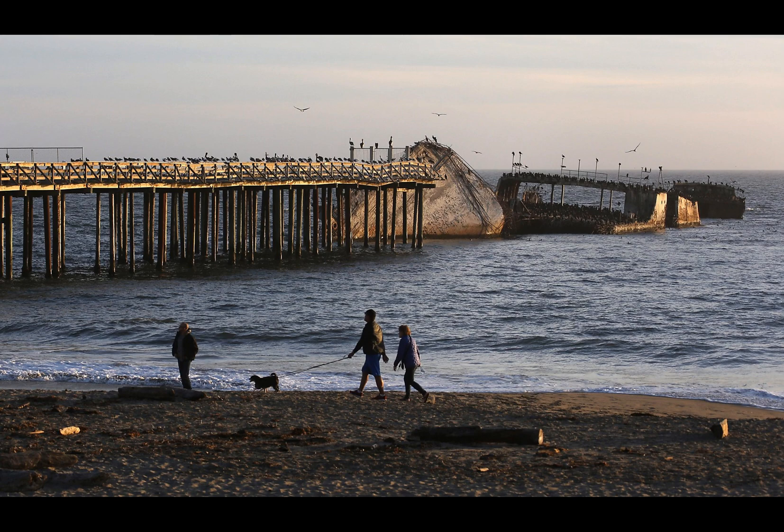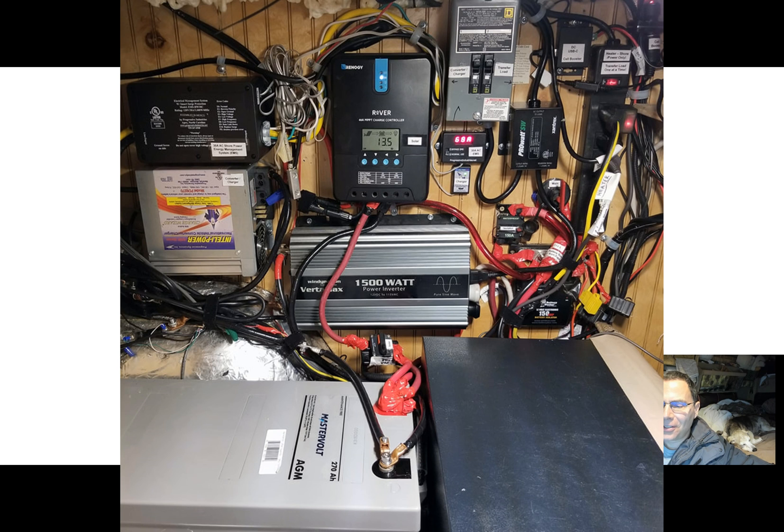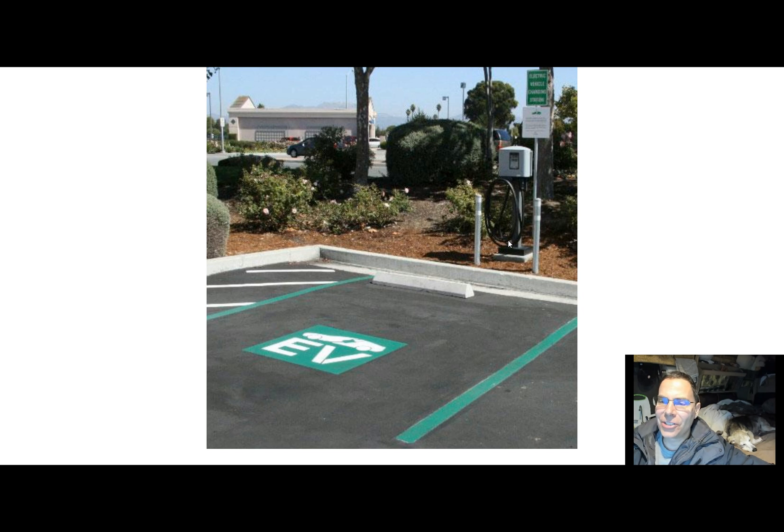A few days ago I was at Seacliff State Beach, a state park in California. I was parking at the upper level of the day-use area and I noticed they had several electric vehicle parking spaces they recently installed. I was curious about the possibility of using this to charge my auxiliary RV batteries in times like winter when there's lots of cloud cover and I'm having trouble getting good solar charging, and the sun is not going much above the horizon.